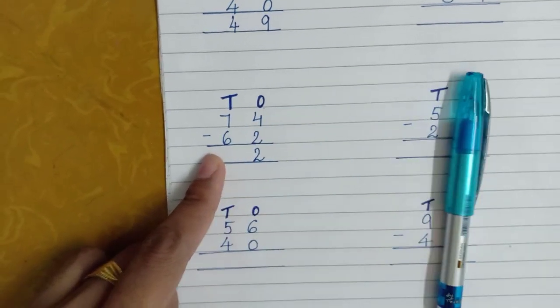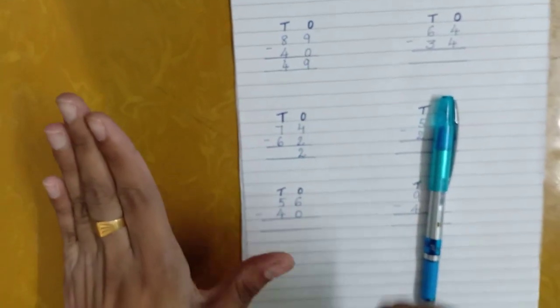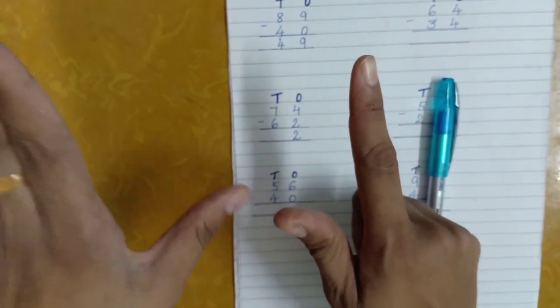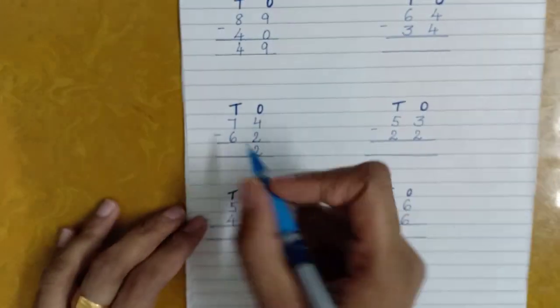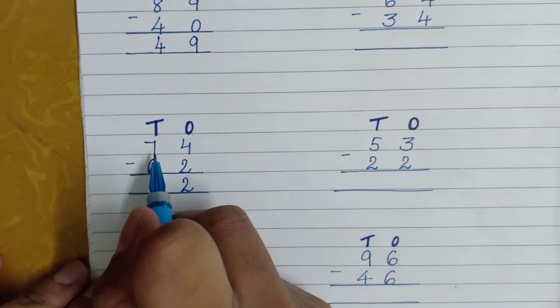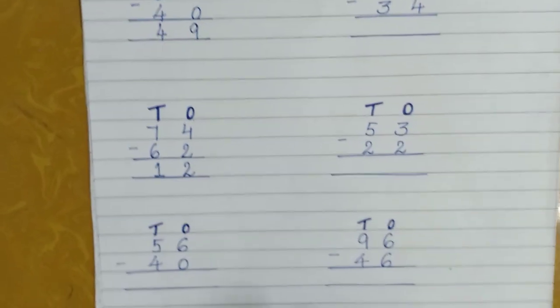Next one at the tens place: seven and six. This is very easy, but if you want to double-check, take out seven fingers — five, six, seven — and remove six. Five removed, one more, so the number left is one. If you remove six from seven, you will get one.